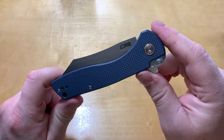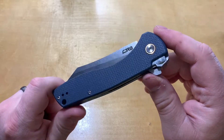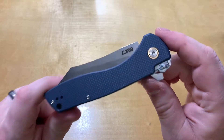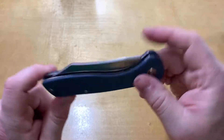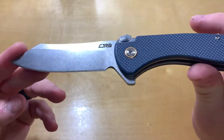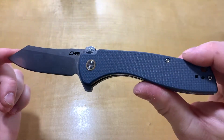Hello everyone and welcome to KnifeReview3000. Today we've got the CJRB Kickr. It comes in at about $44. You get the G10 scales with the D2 blade — another D2 G10 knife, but they work.